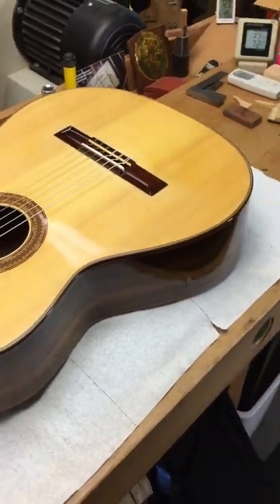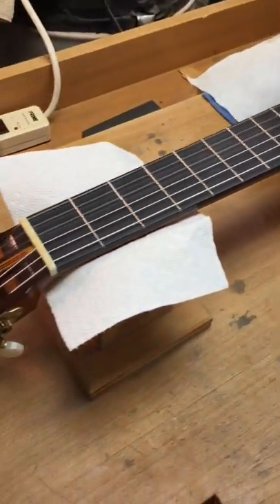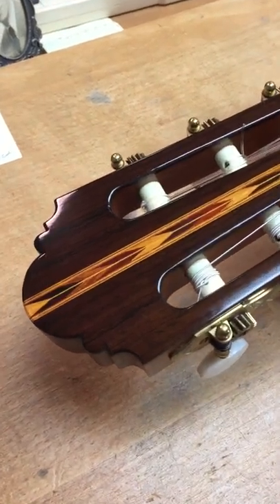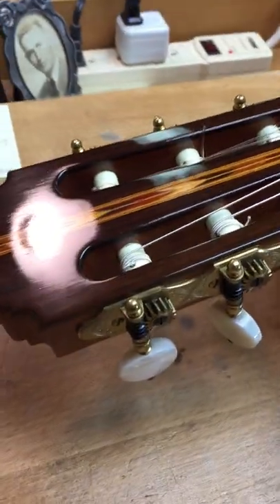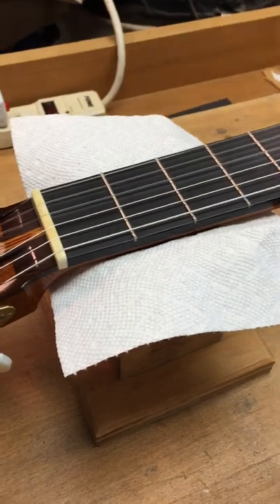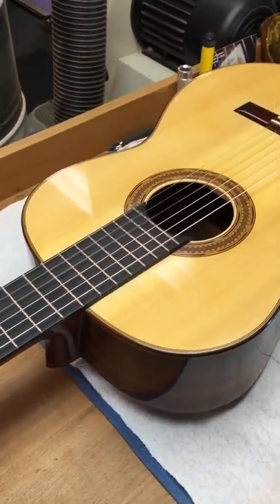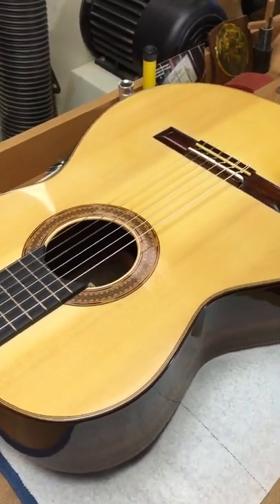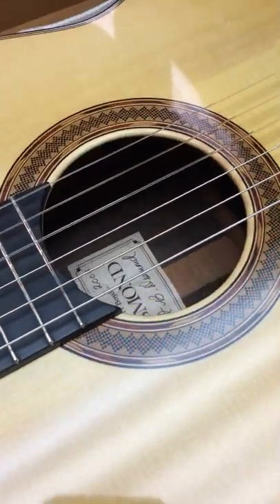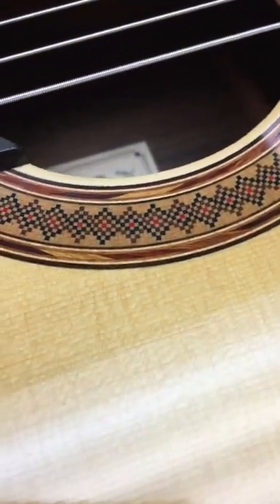I wanted to buy it back and it never sold — I didn't really advertise it much, I've been so busy making new guitars. Recently I put it on Reverb and it finally sold to a gentleman in California who will be very happy with it. This is a beautiful-sounding guitar based on my years learning the craft from Manuel Velasquez, so it's based on his design.